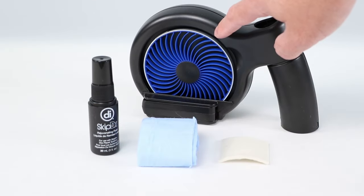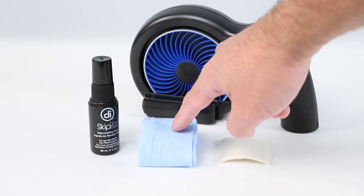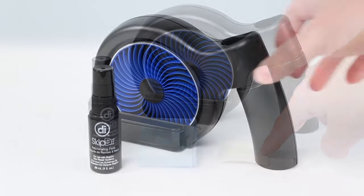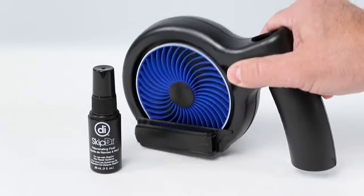Your SkipDoctor kit comes with the main unit, SkipDoctor rejuvenating fluid, a blue drying cloth, and a felt buffing square. The blue drying cloth and felt buffing square are located in the storage compartment in the SkipDoctor handle.